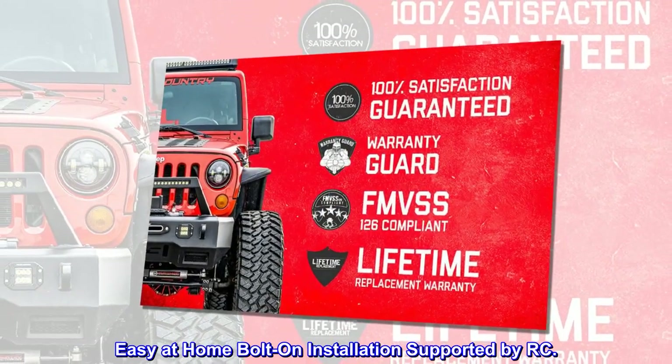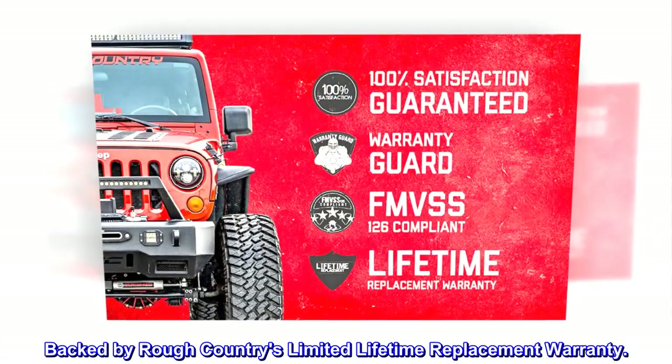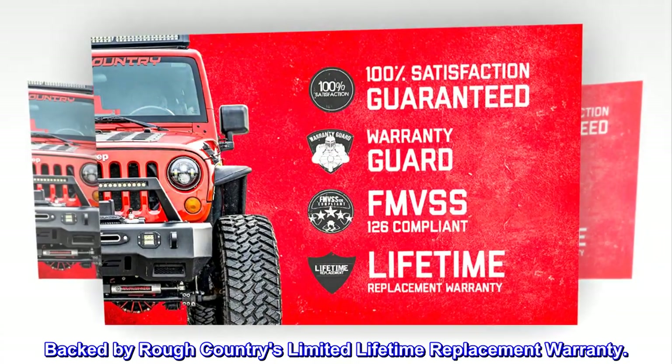Easy at-home bolt-on installation supported by RC. Backed by Rough Country's limited lifetime replacement warranty.